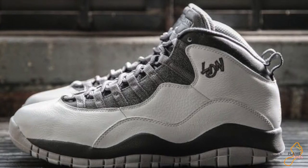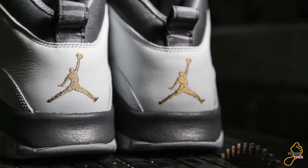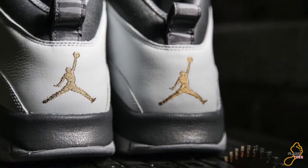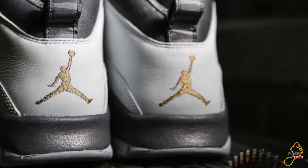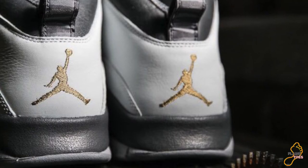Here's the gold Jumpman I was telling you about. As things stand right now, the release date for these is June 18th. If that changes, you can follow our Instagram at Flametools and we'll post any updates. That's it for this video — until next time, Flametools, peace.